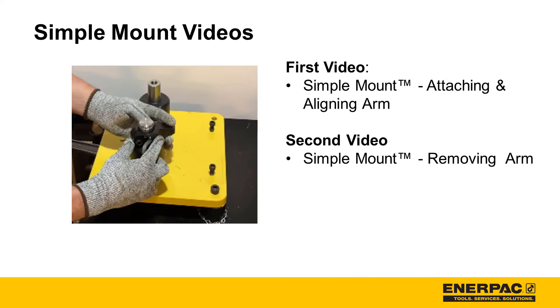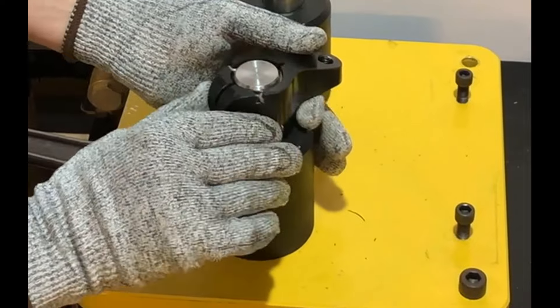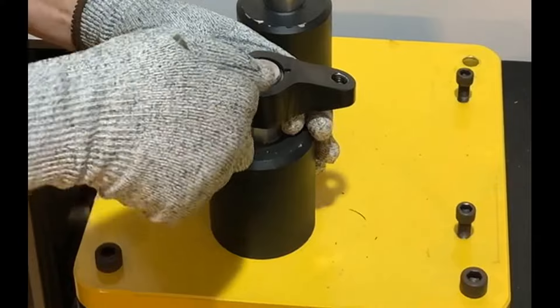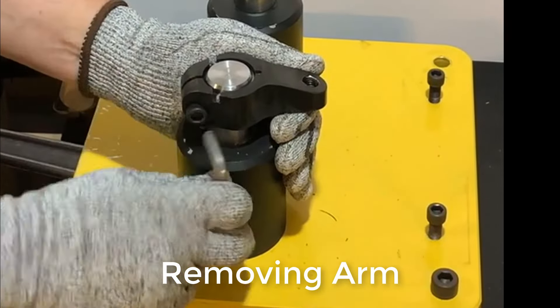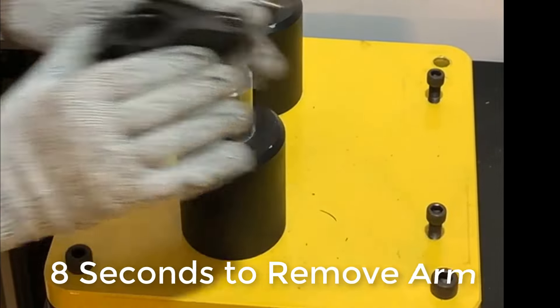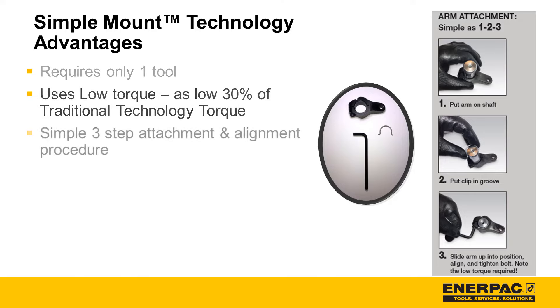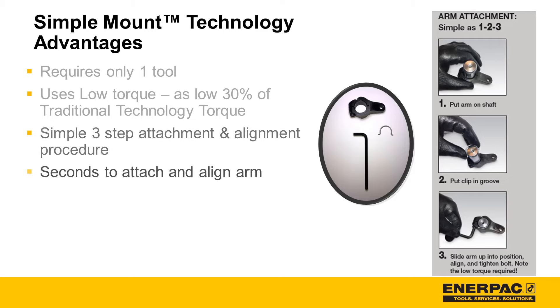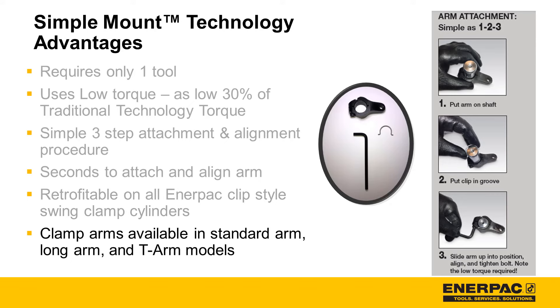Let's watch two videos showing simple mount in action. To summarize simple mount advantages: simple mount requires only one tool to attach, align, and remove a clamp arm. Simple mount uses low torque. Simple mount offers a simple attachment and alignment process that is easily done on the fixture. Simple mount takes only seconds to attach and align an arm. Simple mount is retrofittable on all Enerpac clip-style swing clamp cylinders. Simple mount is available in standard arm, long arm, and T-arm models.